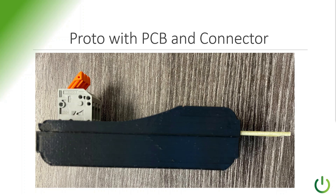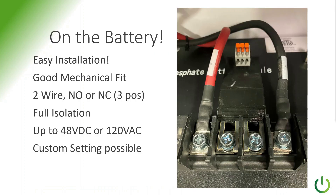Next, shown mounted on the battery — easy installation. You just loosen those two center bolts, then connect the generator starter to that, and the plastic case holds it firmly in place. It is two-wire with both normally open and normally closed, so that gives you three positions. There is full isolation between the battery and the signals. The wires going to the generator can have up to 48 volts DC or 120 volts AC on them at the generator side, and everything works fine for that.